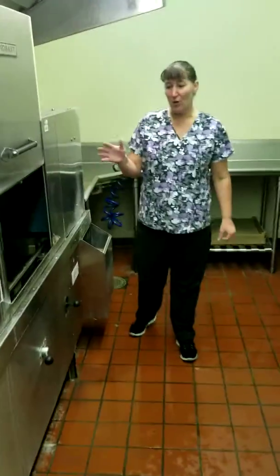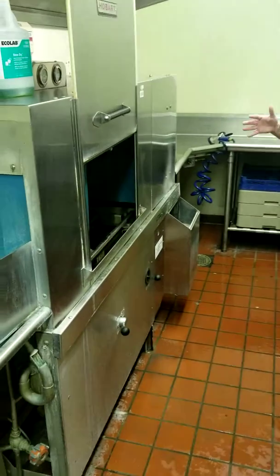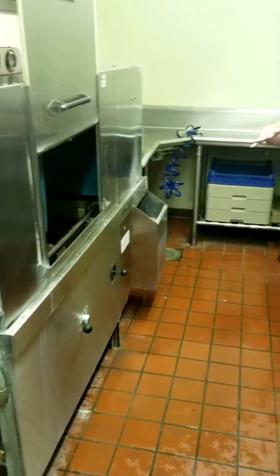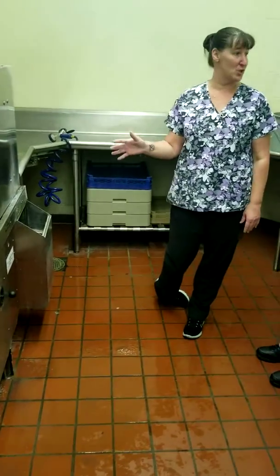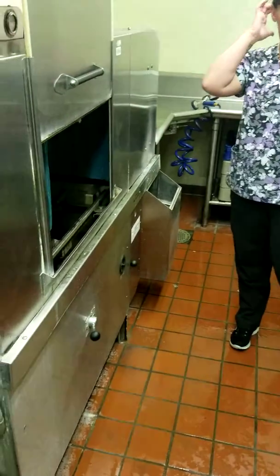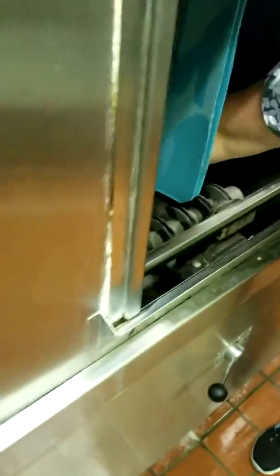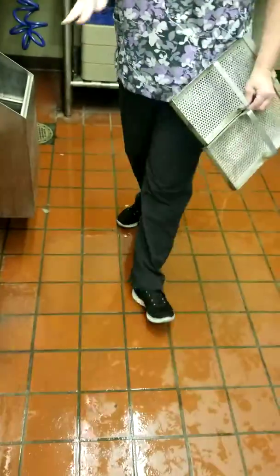When you're cleaning this, you want to make sure you take all the pieces out before you drain everything, and run them through the dishwasher. I already did that part because it was left undone yesterday, so these parts are all in here like this.